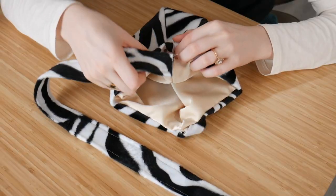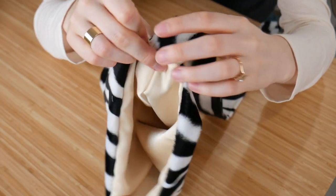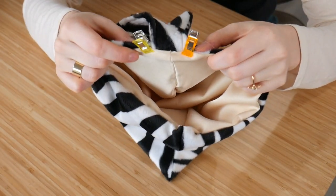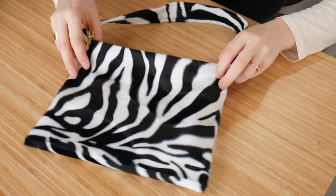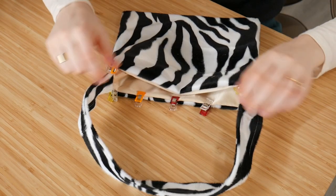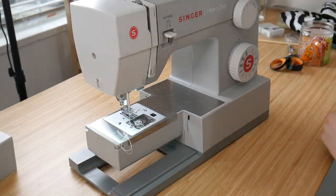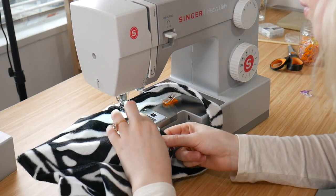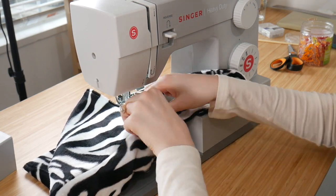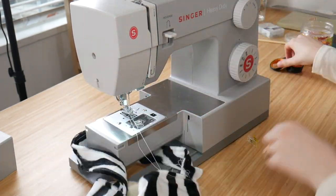Take the strap and insert each end into the open holes on each side of the purse. Tuck in the outer fabric and liner fabric so everything is neat, then clip it in place. Make sure the strap is not twisted — I've done that before and it's embarrassing to find out after the purse is finished. Once everything is clipped, do one full top stitch all the way around the entire bag. This top stitch will simultaneously close the bag and secure the straps in place.